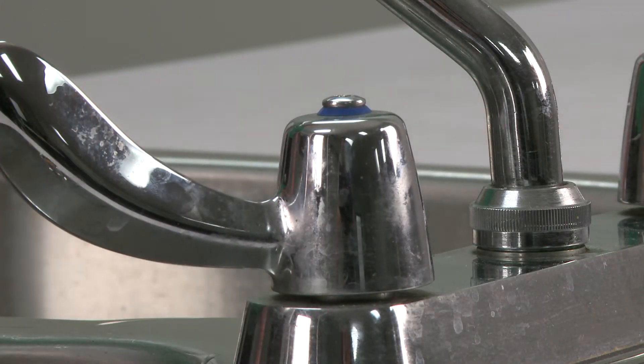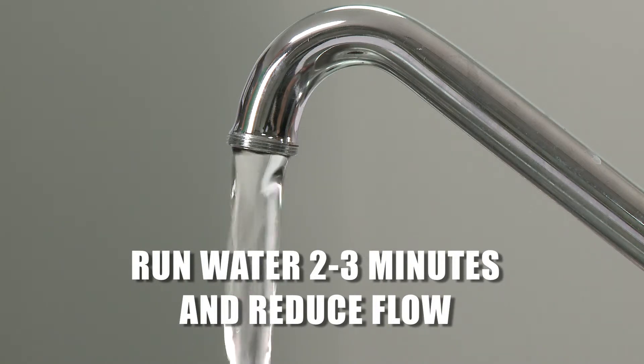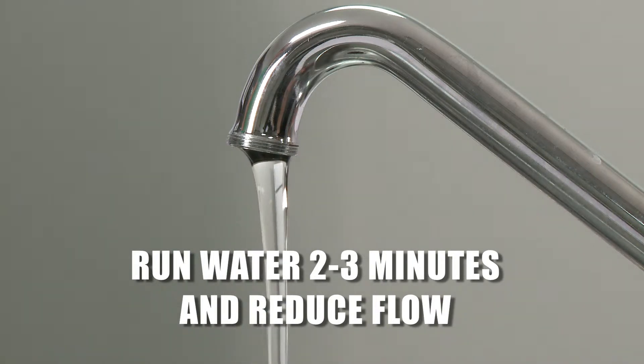Turn on the cold water tap and let it run for two to three minutes. Reduce the water flow to a steady, slow water stream to avoid excess splashing when filling the sample bottle.